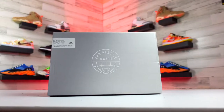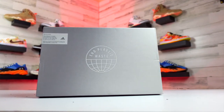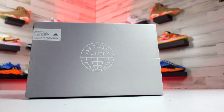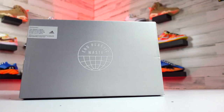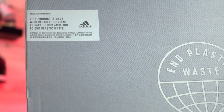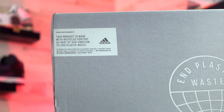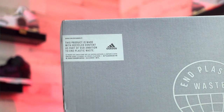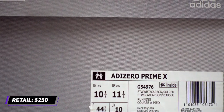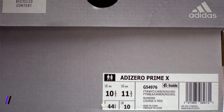Really quick for the box, these do come in a gray-hued box and it's pretty basic. You've got the end plastic waste plate on the front with a small patch on there that further states these are actually made up partly of recycled material, similar to what Nike is doing with their Space Hippie line and other brands too. They're retailing for $250, so just make sure your bills are paid before you consider this shoe.